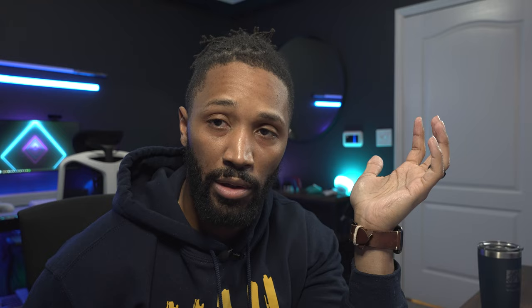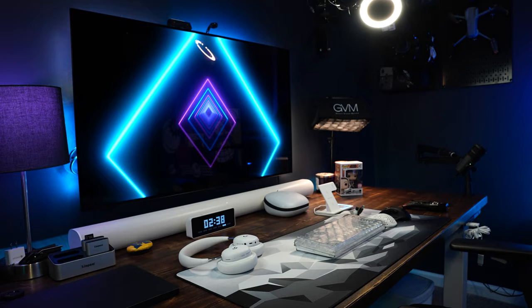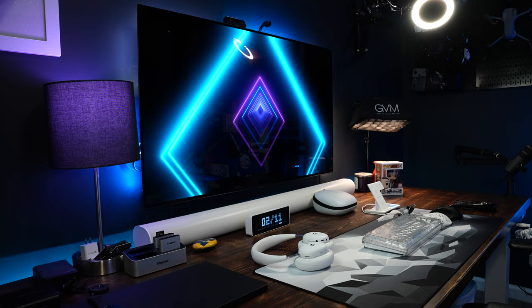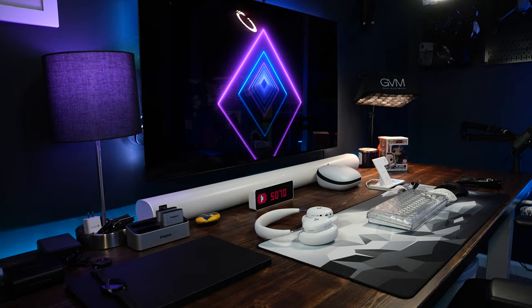Right there in the middle of the desk is my LG CX 48 — that's a 48-inch OLED. This has been my main screen since the launch of this panel. I've had it now three or four years, no issues at all. My days are long — I work from here, edit from here, play from here, do everything from here. This is the main panel in the room that I'm on every single day.